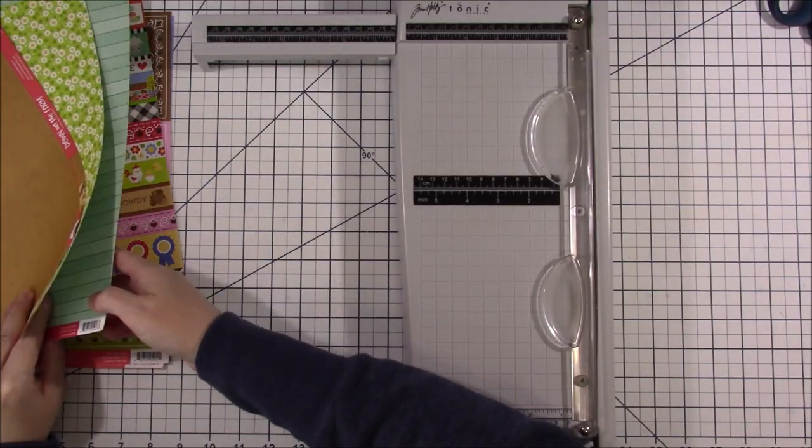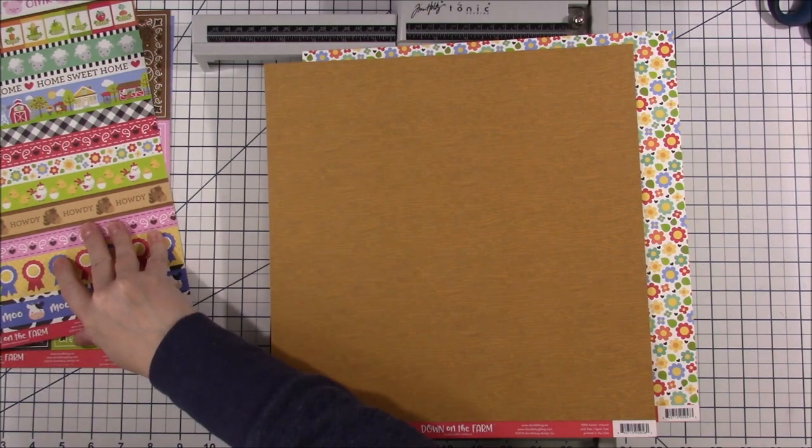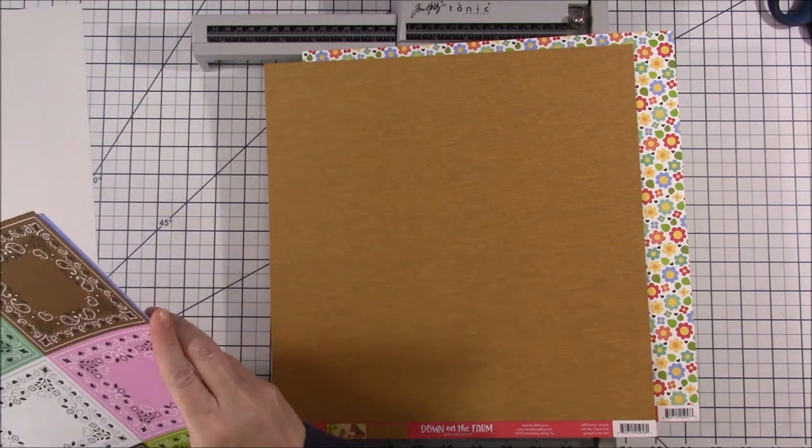I am following a sketch by Scrapbook Generation. I'm going to alter it a little bit again because my photos were a little bit different.